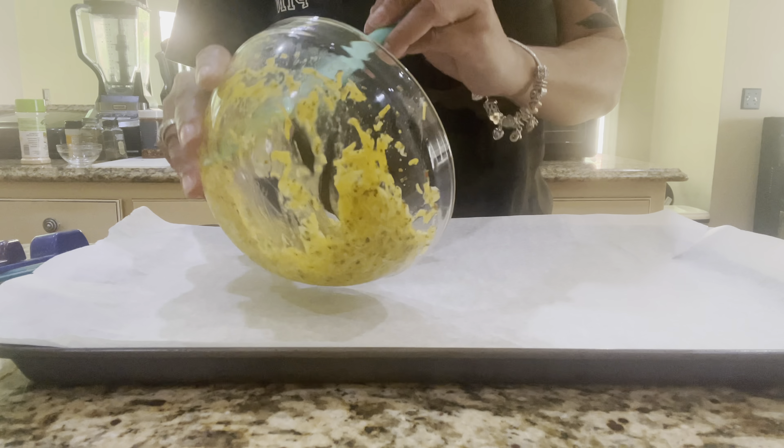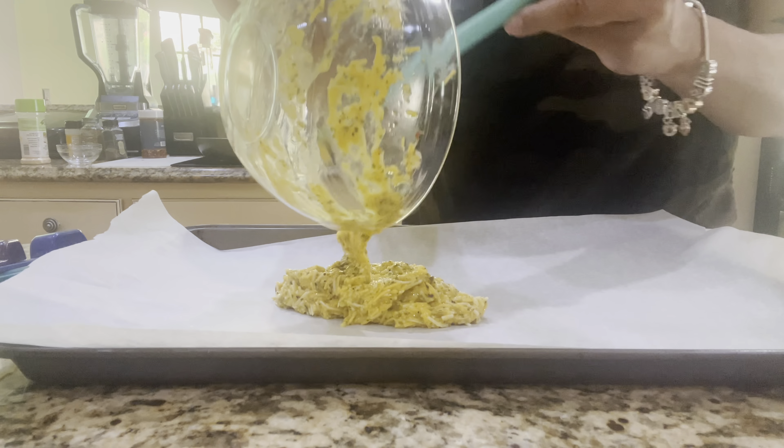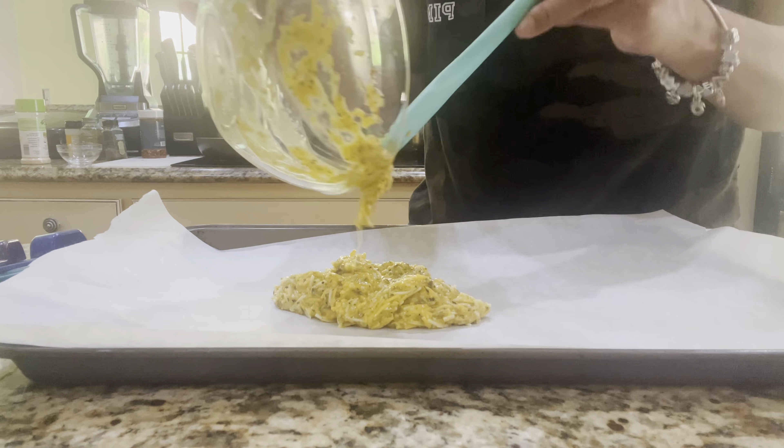All right guys, so today we're going to be making our keto pizza. It's going to be absolutely delicious and the bread is zero carbs. Make sure that you hit that subscribe button, turn the notifications on and give me a thumbs up. So let's get right to it.